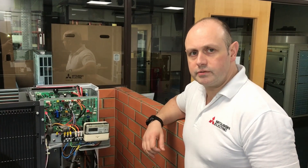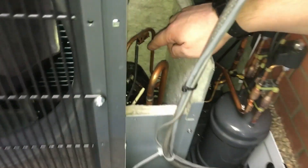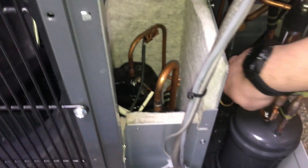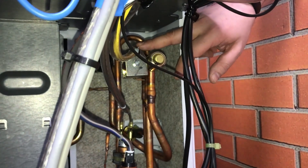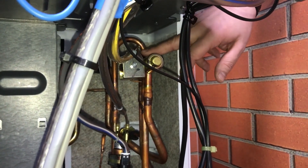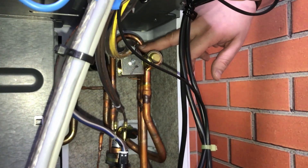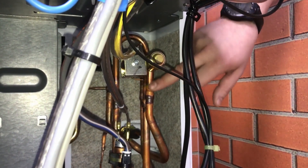Ecodan unit running in defrost mode. We've got the refrigerant coming off the top of the compressor, passing from there heading up into that reversing valve. This time the solenoid is going to be deactivated, so the refrigerant is going to go in different directions — that hot vapor that we were sending through the plate heat exchanger is now going to change direction.